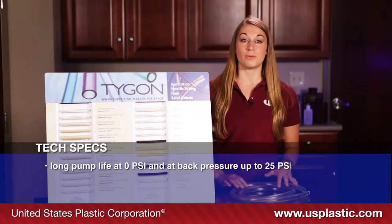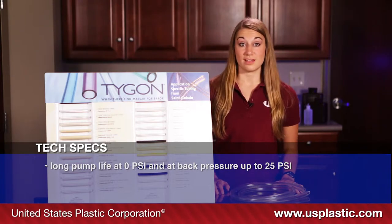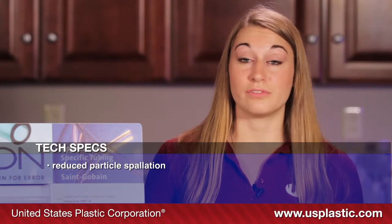This tubing has an exceptionally long pump life not only at 0 psi, but also with a back pressure of up to 25 psi. Tests demonstrate reduced particle spallation, eliminating the need for frequent downstream filter replacement.